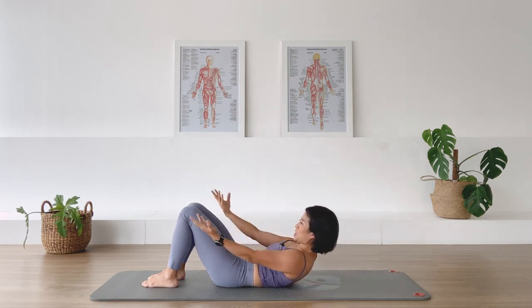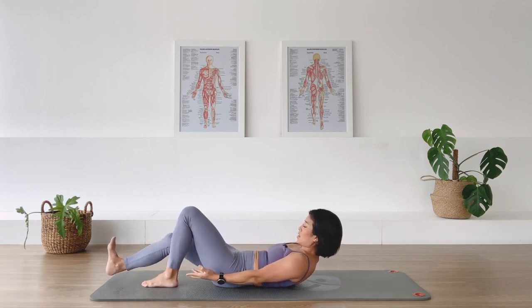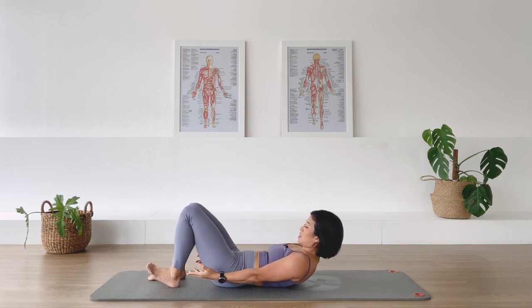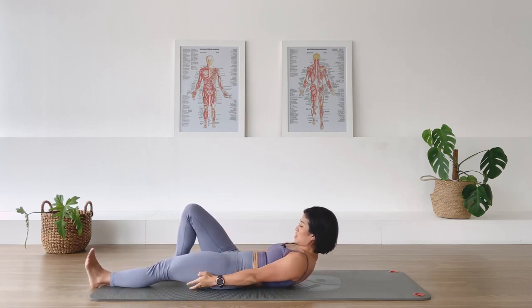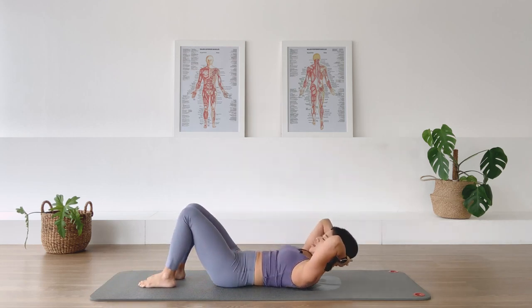Flex the right foot, slide the right leg away, reaching out — and then bring it in. Flex the left foot, reach the left leg away, keeping the pelvis nice and even — and then bring it in. Hands behind your head, and come on down. Exhale, we lift up again. Reach the arms behind your thighs, bend the elbows, and come up a little higher. Then reach the arms forward.